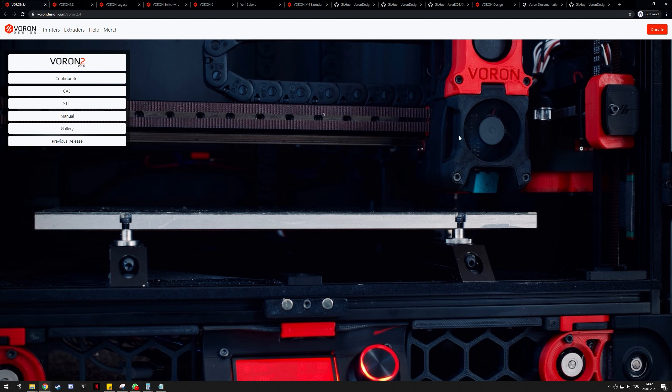The first printer in the list is the Voron 2, or Voron 2.4 to be specific. That's another point of confusion: the V2 isn't "version 2" or anything like that. Think of it like a car brand — BMW has a 1 Series, 3 Series, 5 Series. The "V" stands for Voron, not version, and the version number is the one after the dot. So Voron 2, version 4 — that's how you can read it.